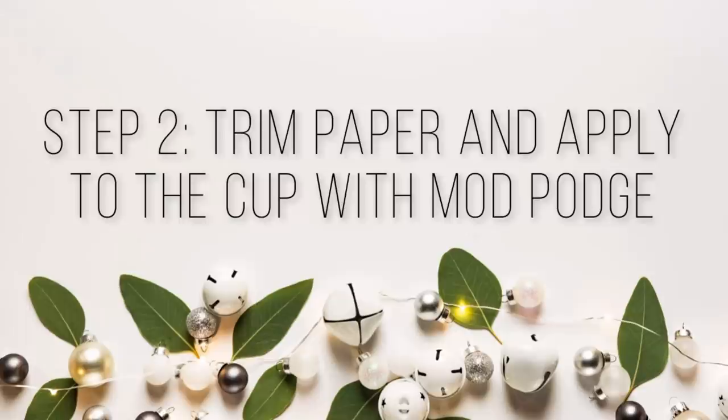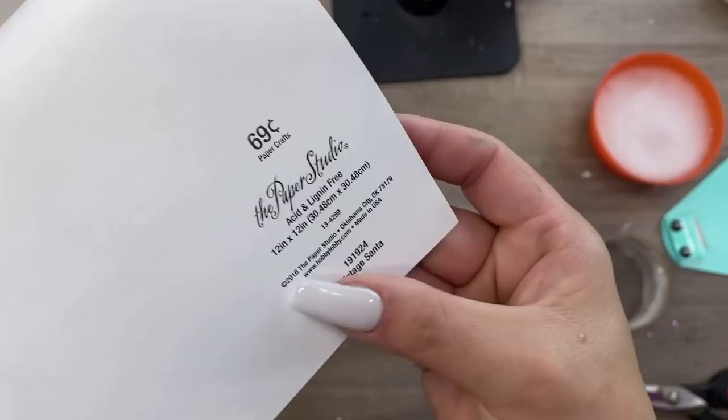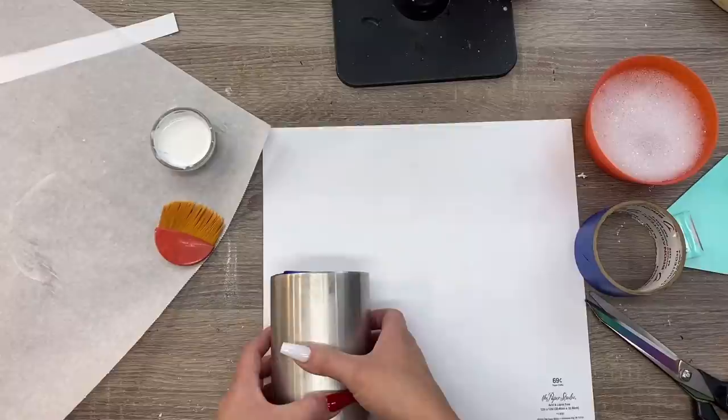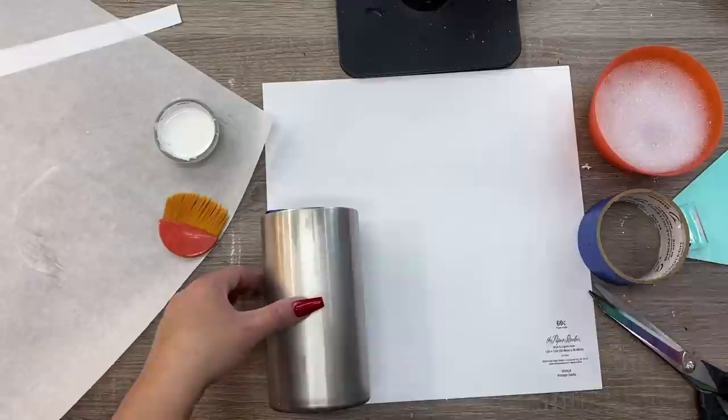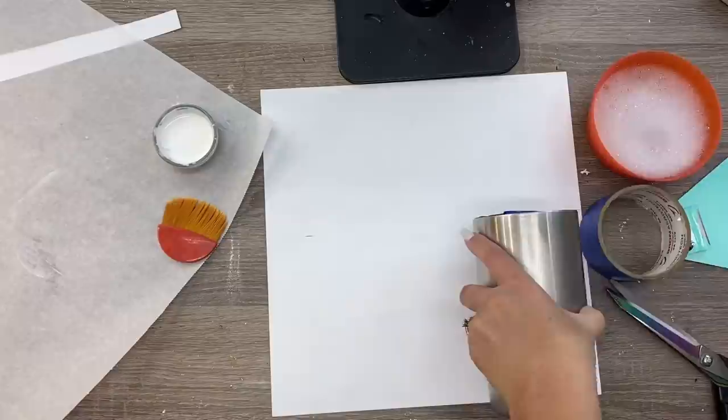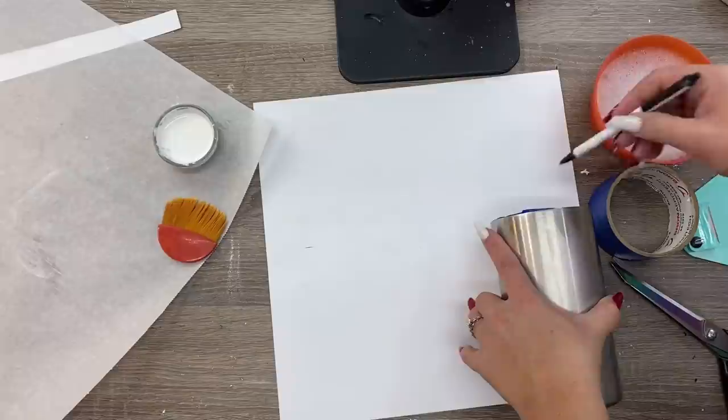I'm using Paper Studios scrapbook paper — it's the thinner kind, not textured scrapbook paper. I want to trim this up before I get it on the cup. I am using a cup that's completely straight with no taper, and that's going to make this project so easy. I would not have the patience to do this process on a cup that had any kind of taper or curve to it. There are many straight cup options available on the Craft Haven website, which I will have linked down below along with a discount code.